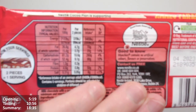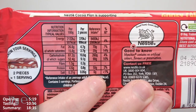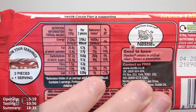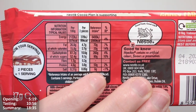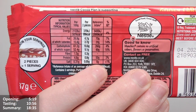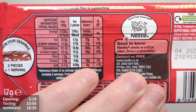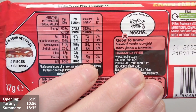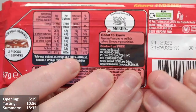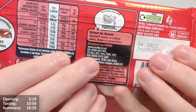Calorie information: the whole bar is 87 grams. Per 100 grams - 507 calories, 26.8 grams of fat, 15.8 of which are saturates. For chocolate products, 500-550 per 100g is typical, so this is on the lower end. Per two pieces: 89 calories, 4.7 grams of fat, 2.7 of which are saturates. The bar contains five servings - so 10 pieces - making it a two-by-five bar.